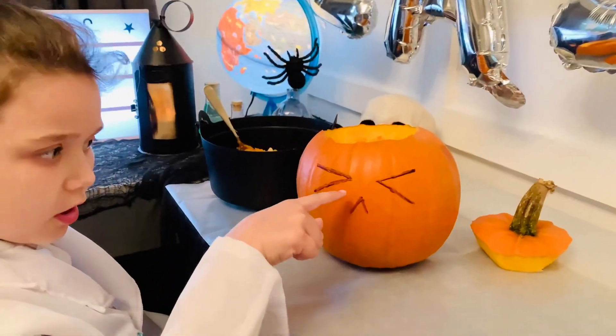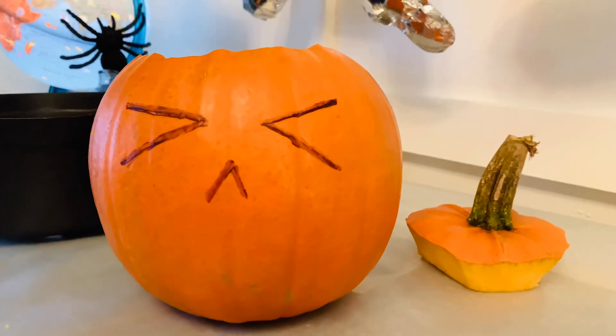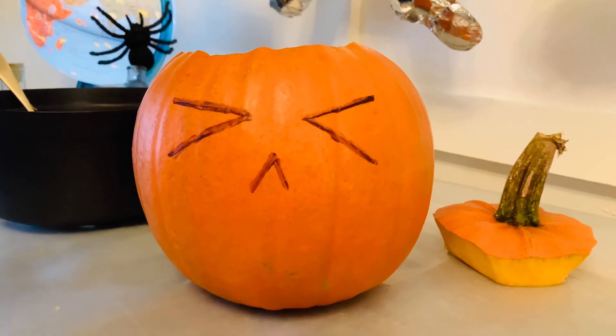We drew on the eyes and nose, and we're going to get ready in a minute to carve the mouth. We made our eyes look like it's being sick, because our elephant toothpaste is going to come out the mouth. Yeah!